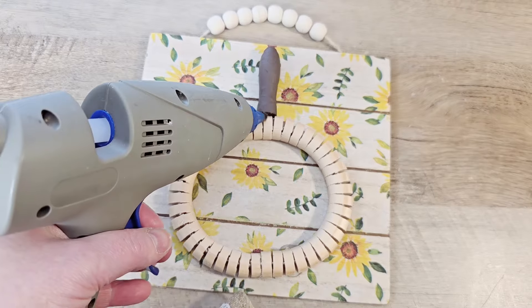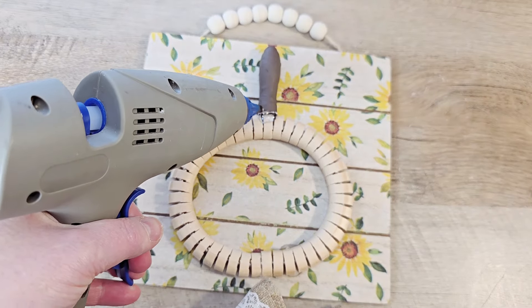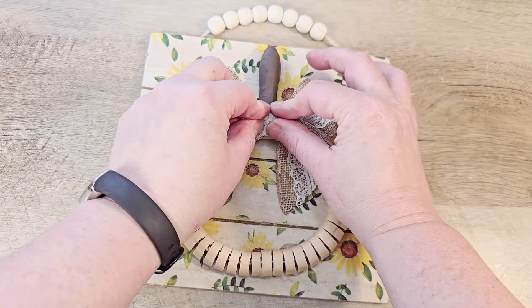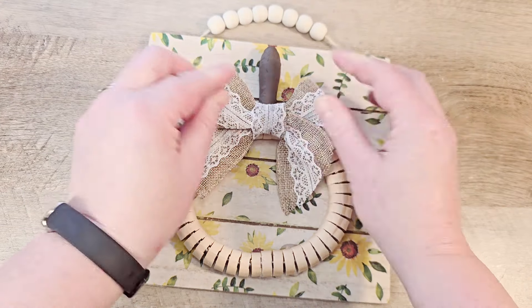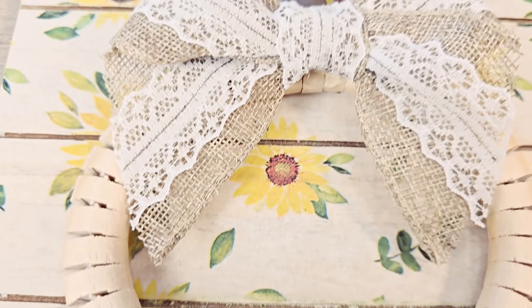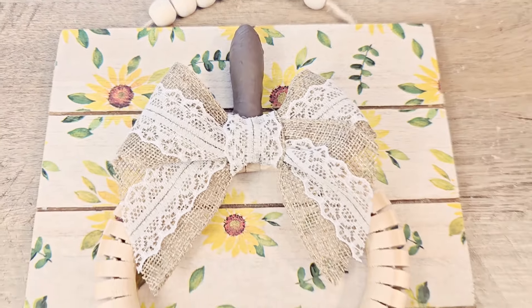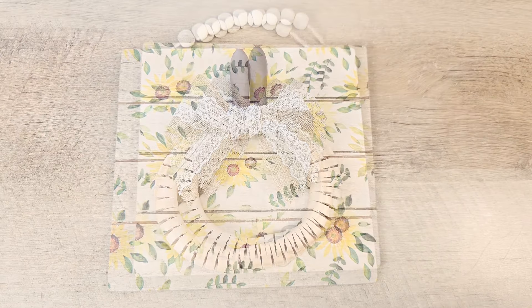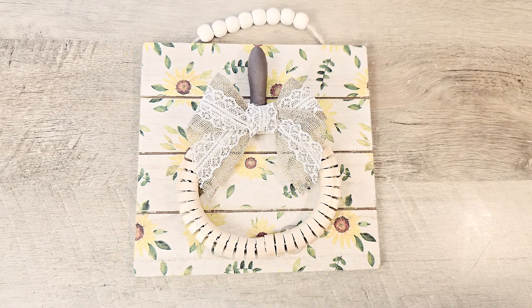Now that we have our pumpkin glued to our board, I did want to add one last embellishment. Using my hot glue and a beautiful bow, I'm just going to add that right there on our pumpkin. And now our happy little pumpkin is ready to display. I love how cheerful this pumpkin and sunflower is — I think this is a great piece just to brighten your day in the fall.